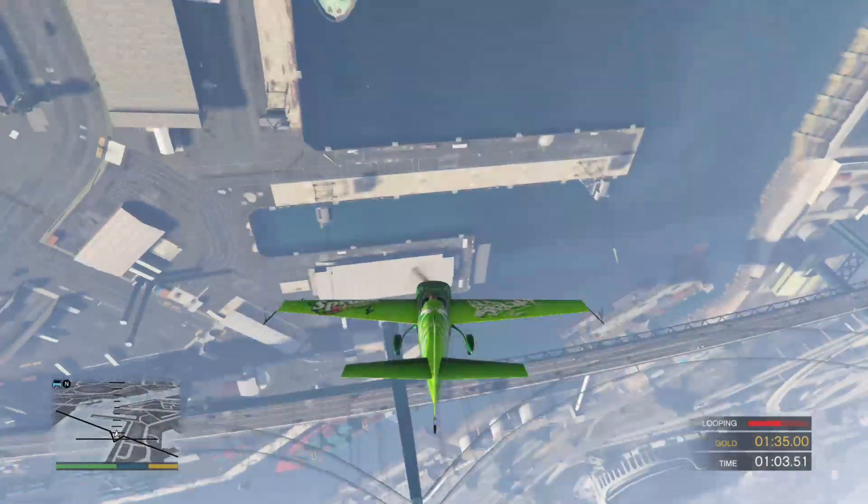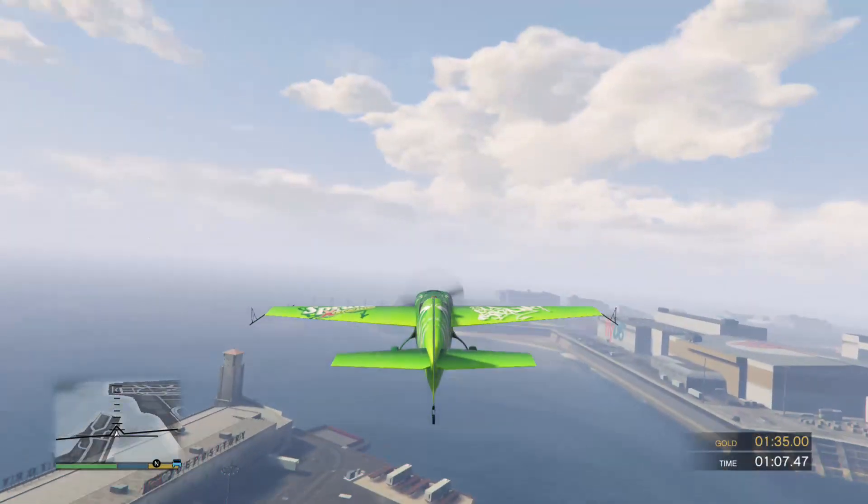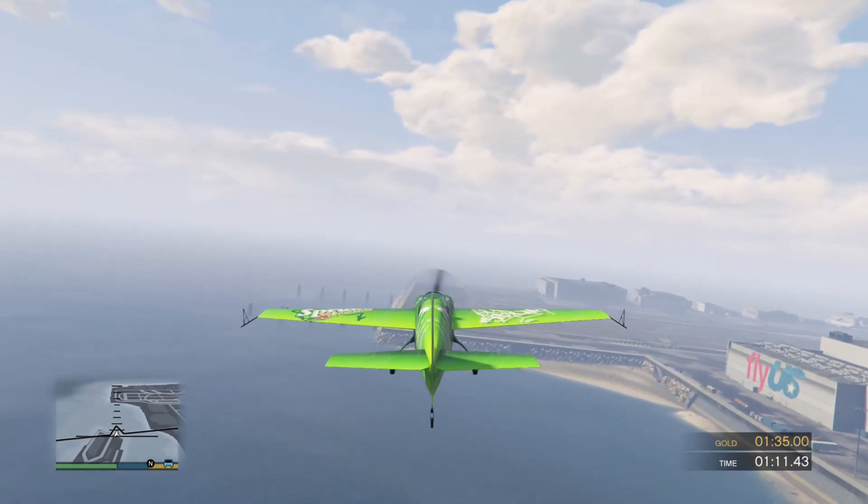Get ready to level out the plane when you're near the end of the loop. Now we're talking! You're doing good so far. I think we can squeeze in one more stunt.